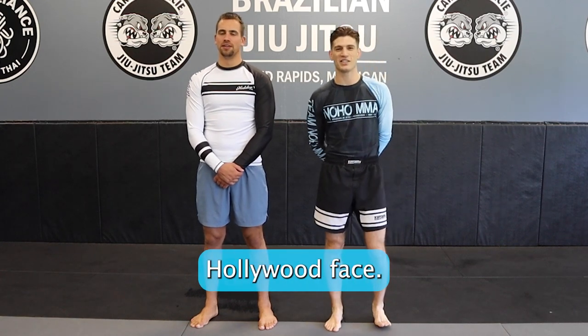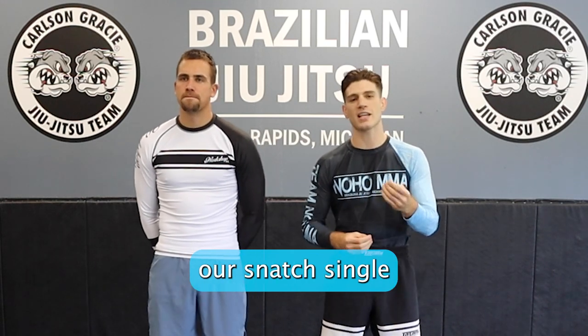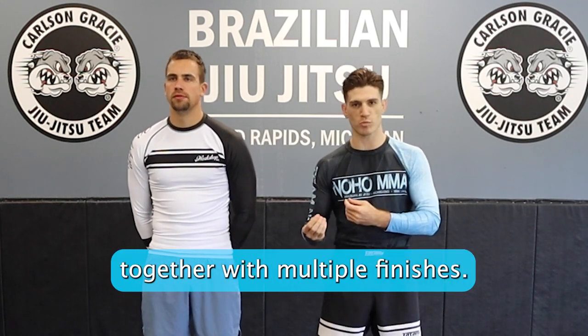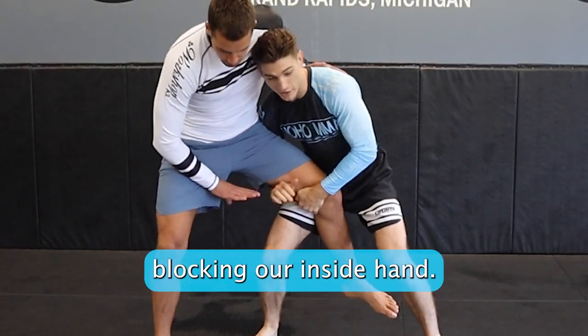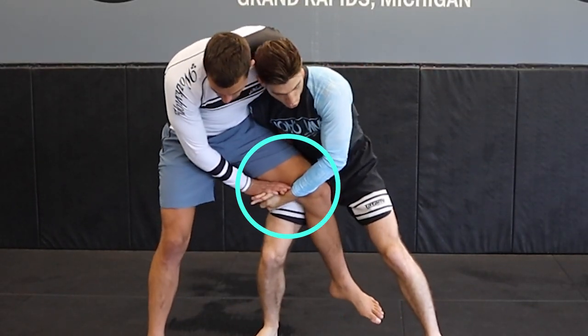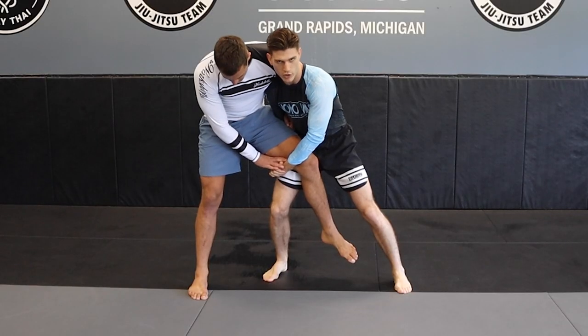Continuing to chain our snap single together with multiple finishes. Let's say we get on our leg and our partner is blocking our inside hand — he's not allowing us to thigh pry off and finish. He's got good balance and he's not going down when we try to run the pipe.